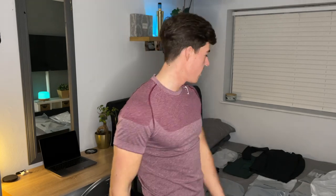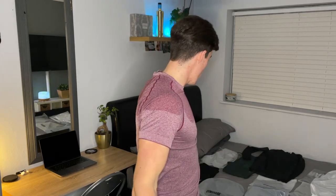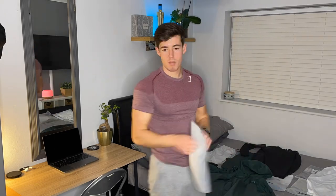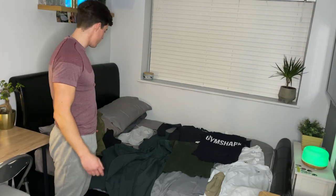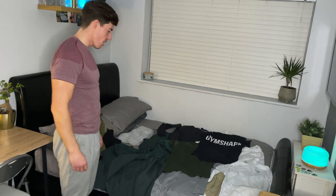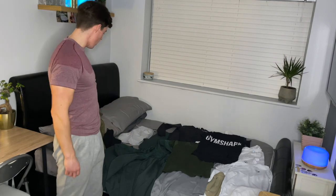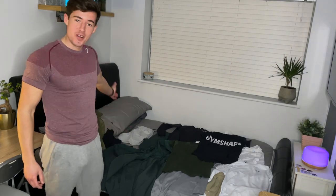Hello everybody, welcome back to my channel. As you guessed by the title and thumbnail, we're doing a Gymshark haul. My girlfriend and I spent a thousand pounds on Gymshark — this isn't a thousand pounds worth between us, we each spent a thousand pounds. I'm just going to show you what I spent my money on. I've opened up all the plastic bags already, so let's get straight into the haul — sizes, items, and my opinions.